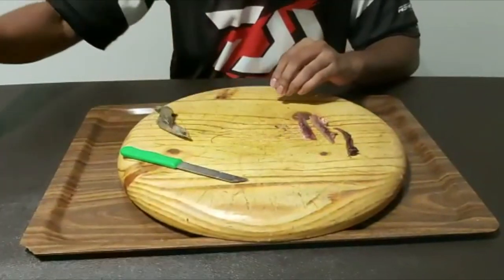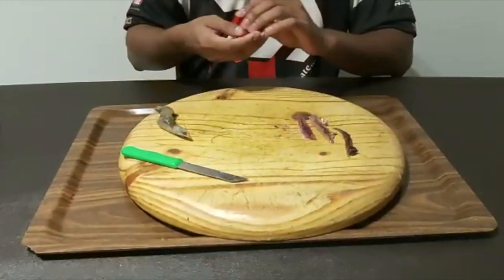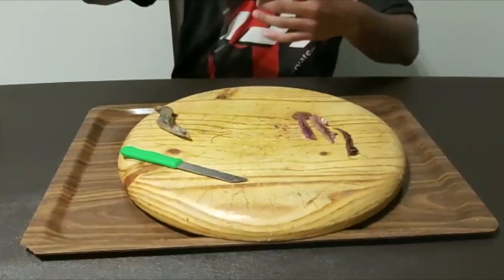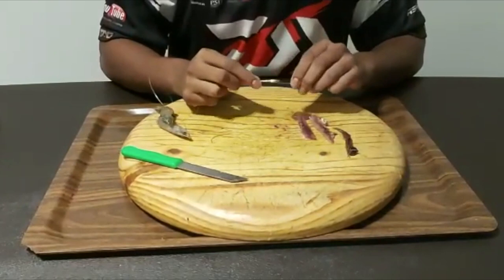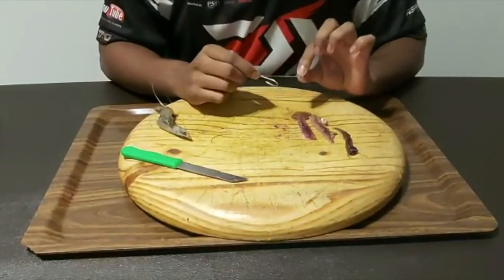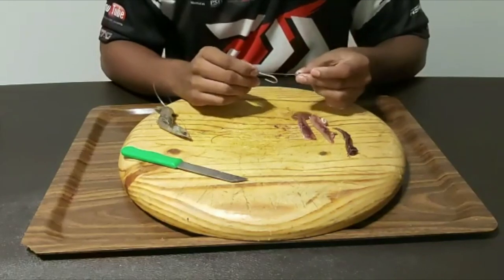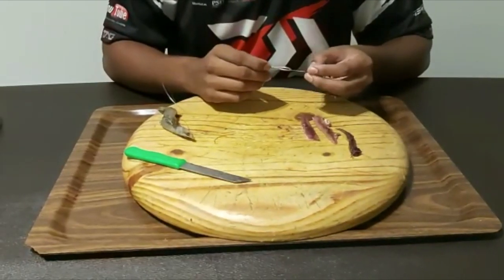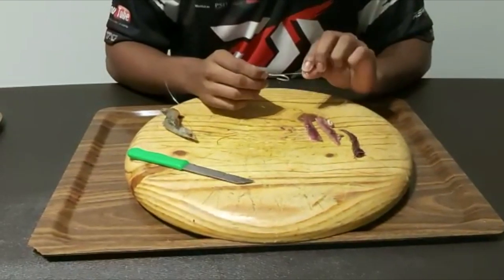Then what I do is I take my hook. The hook that I'm using is a 4-0 Mustard ring eye. I'm using Dean Dredi's technique of the braid and your splittering — or your fastach, whatever it is that you're actually using to cast with. Thanks Dean for that tip, I'm sure it's going to really help me a lot.